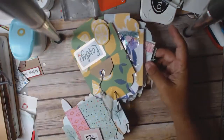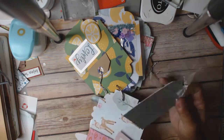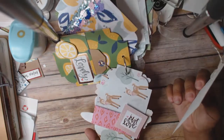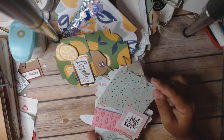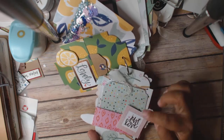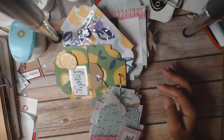It just flips over. The back side I just made a little tag. And then this piece is also from the Stargazer collection — I just pop dotted the bottom of it, so it's kind of sticking up a little bit so I can put my tag in there.